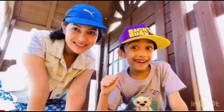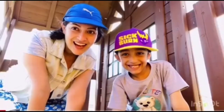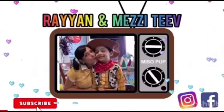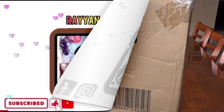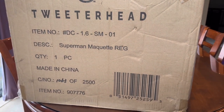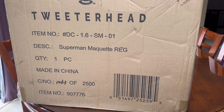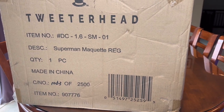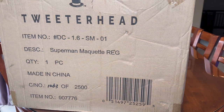Hi, I'm Rayon. Hi, I'm Mezzy. Welcome to Rayon and Mezzy TV! Hey everyone, welcome back to another unboxing video. Today we are unboxing the Twitter Head Superman figure, and this one is number 1063 of 2500.